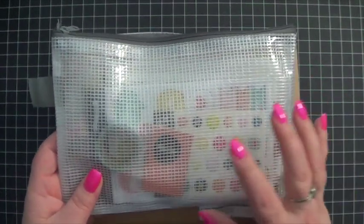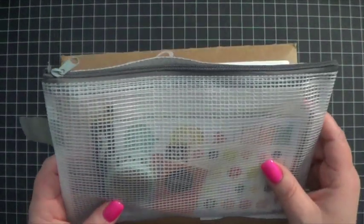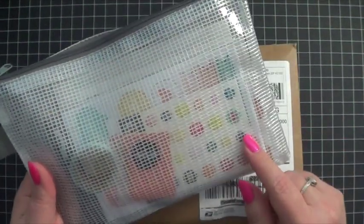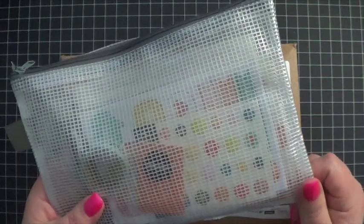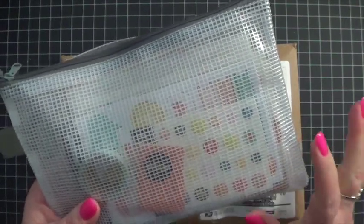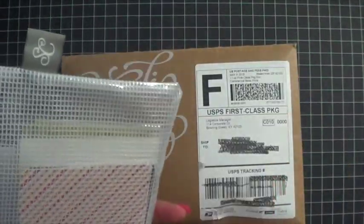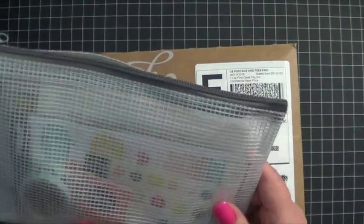I had been looking at getting a Studio Calico kit for a while, couldn't make up my mind. And then I think last month at some point, they offered a couple of them — this one being one of them — for $5 for the first one. And I think their cancellation policy is pretty good. So I went ahead and tried it, and I really, really like it. So I'm actually going to keep getting it for a while because I'm liking the stuff in here.